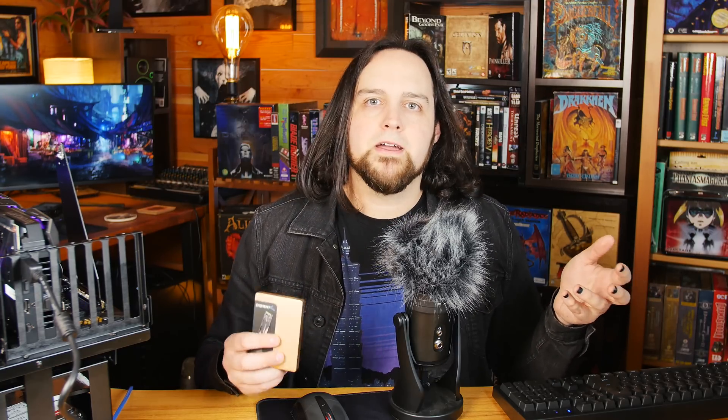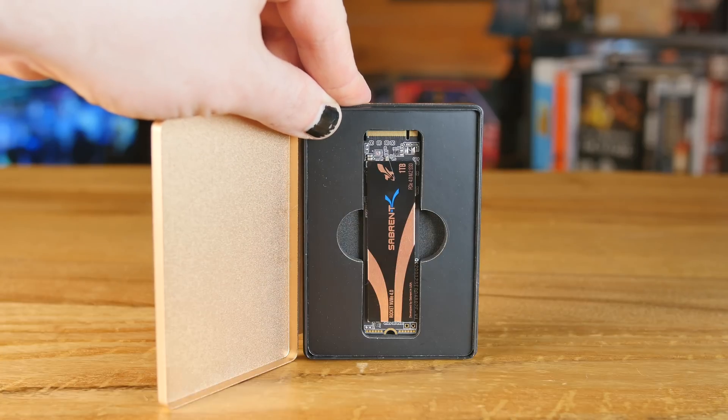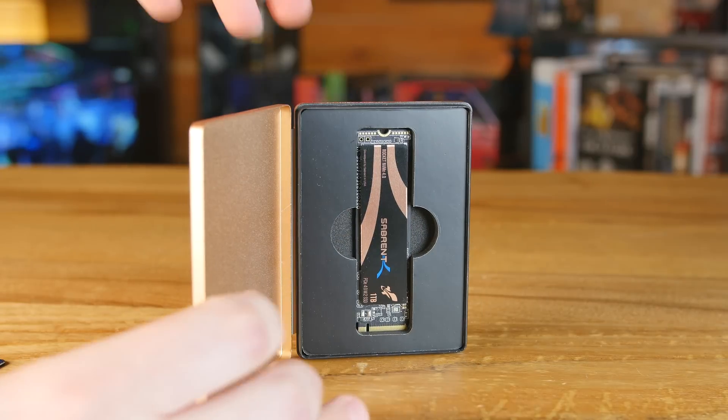Now, there's got to be some trade-offs, right? When something is this fast and this performant, usually you'd expect only a one-year warranty or that it's going to burn out. No. If you register this online once you get it, just go and register it — they give you a five-year warranty. So there's nothing to worry about there. Really long life.